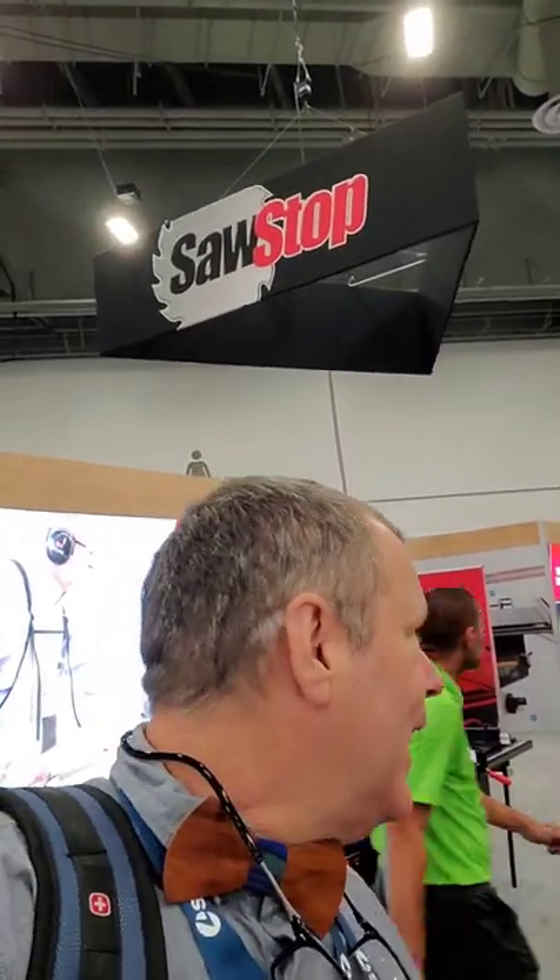Here we are at AWSF in Las Vegas at the SawStop. If you're not familiar with the technology behind the SawStop, this is a game-changer. It will prevent you from cutting off your finger on a table saw. It's based on conductivity, so if your finger touches the blade, it fires a charge that stops the blade instantaneously and drops it out of sight.